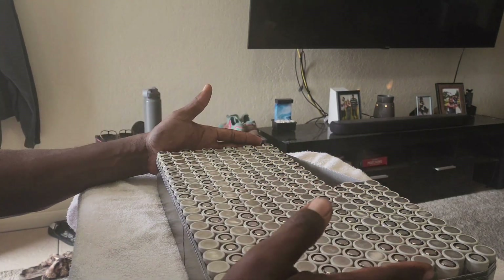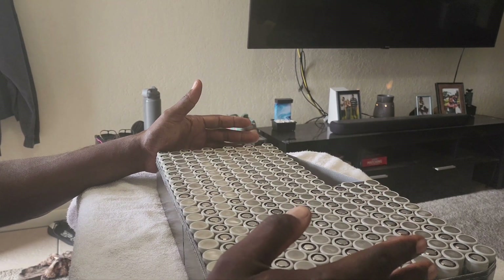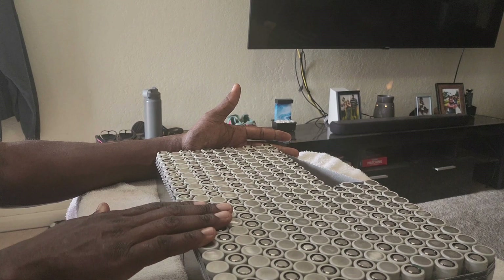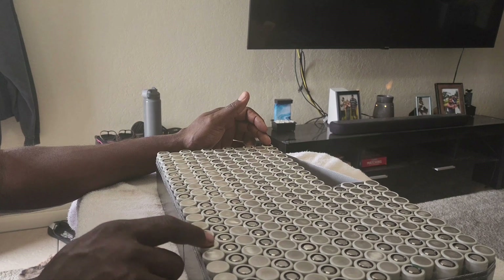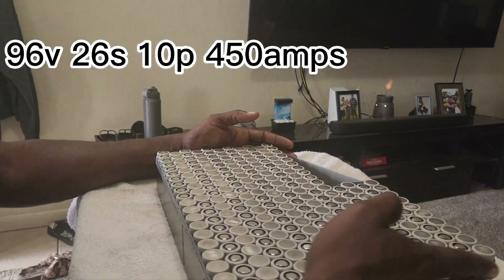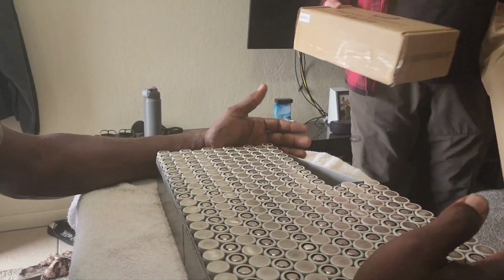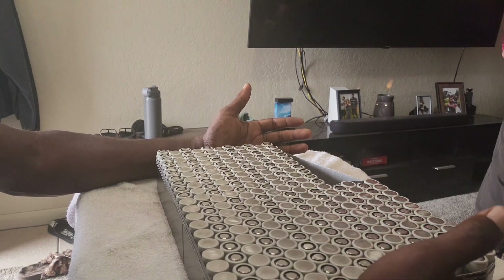Let me do a description: these are Moli cells — actual Moli 21700 batteries. We are actually going to be building a 96-volt pack. This is going to be a 10P 26S configuration. So one, two, three, four, five, six, seven, eight, nine, ten — it's a 10P, and we have 26S. This thing is going to put out a lot of amps.